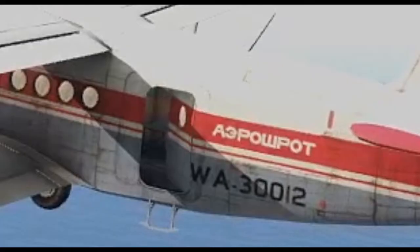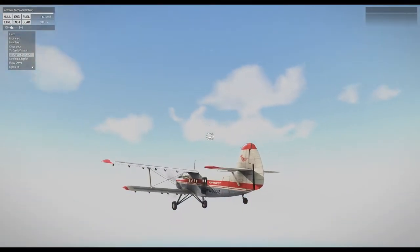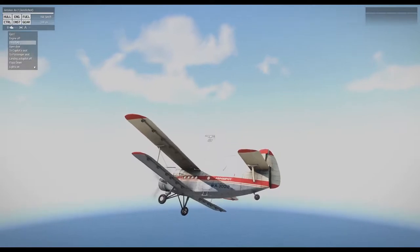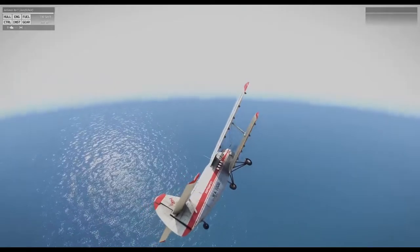Open door? Never do that on an actual plane — you will cause a major sucky gap. Landing autopilot. Oh, we're going down. Don't press the button, don't press the button. Would you look at that — we're actually flying!